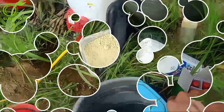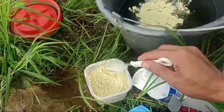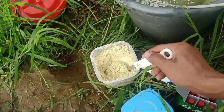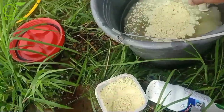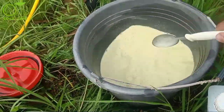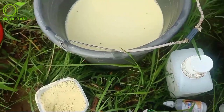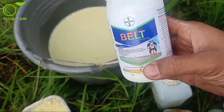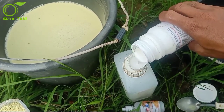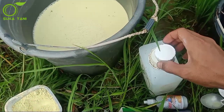Kita akan gunakan satu cup air mineral, kurang lebih 200 ml, kemudian nanti kita masukkan semuanya ke tangki. Yang pertama kita masukkan adalah fungisida Ditan M45, tiga sendok makan sudah cukup. Kita masukkan dan aduk sampai rata dengan air. Yang kedua kita masukkan insektisidanya, kemasan 250 ml ditakar dengan tutup botol 100 ml, kita gunakan satu tutup botol penuh. Kemudian kita masukkan ke air dan aduk sampai rata.